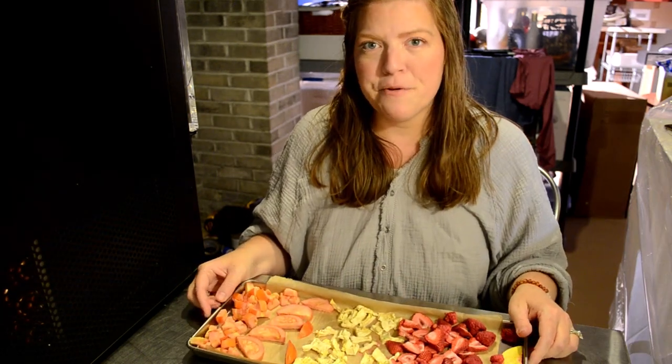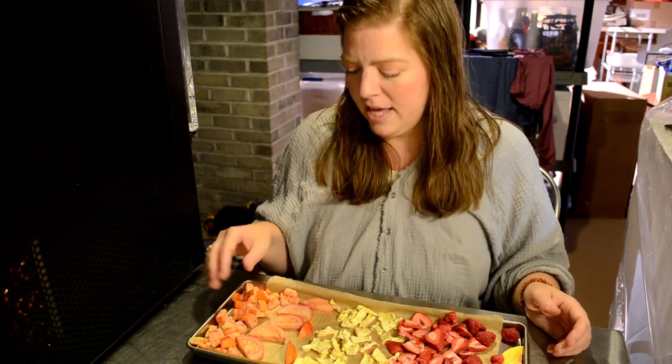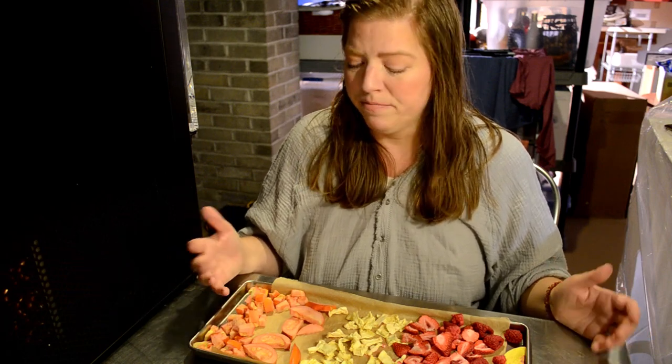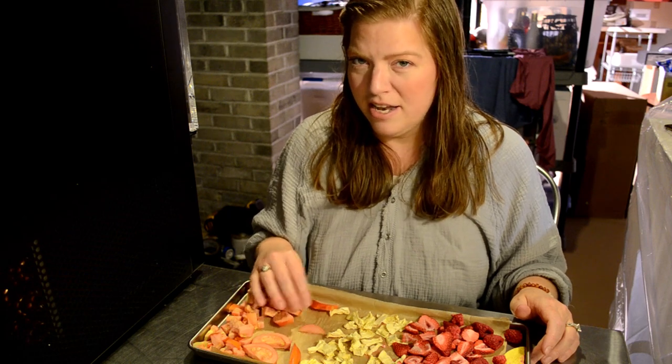Our next tray is our variety tray - our overflow tray, as I've been calling it. It has diced tomatoes and sliced tomatoes, which were our first time doing it, and they look and feel fantastic - really light, very crazy. Some pineapple that was just getting a little too ripe fast, strawberries, raspberries, and two slices of peaches. I am not a big tomato fan, but for the sake of sampling - it's a very strong tomato flavor. Definitely a punch of flavor, it is very sweet. If you like tomatoes, this is going to be right up your alley.